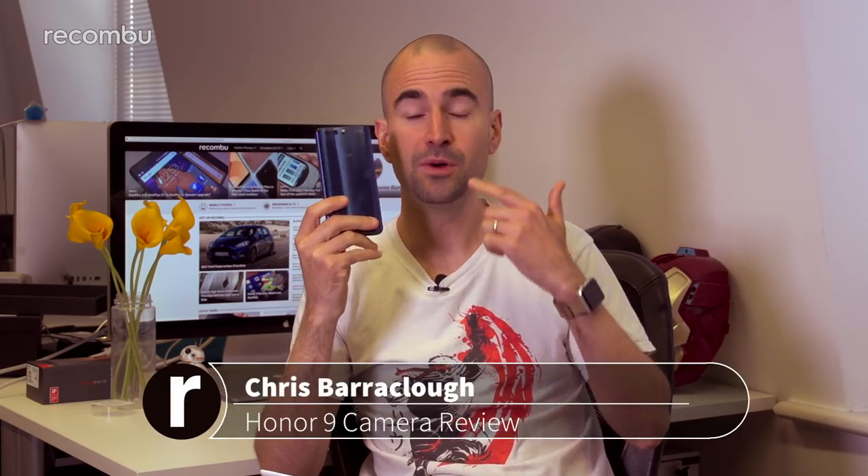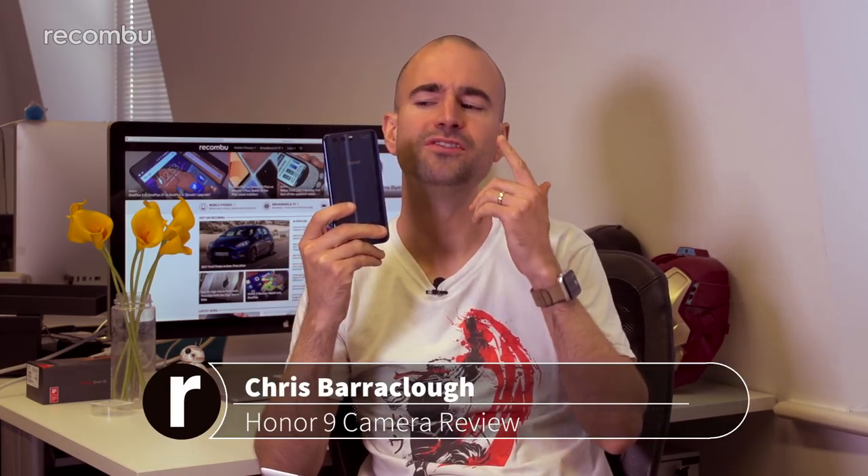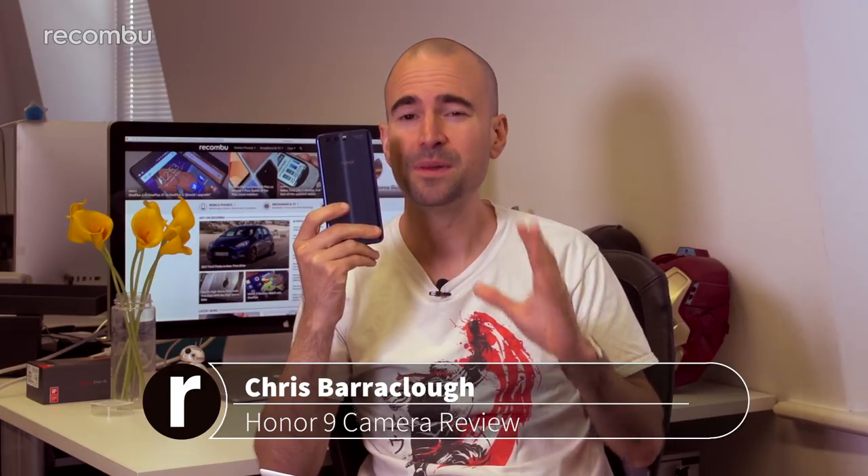The Honor 9 costs just £380 here in the UK, yet it seems to rock the same dual lens snapper as Huawei's P10 flagship phone. Here's a full Honor 9 camera review.